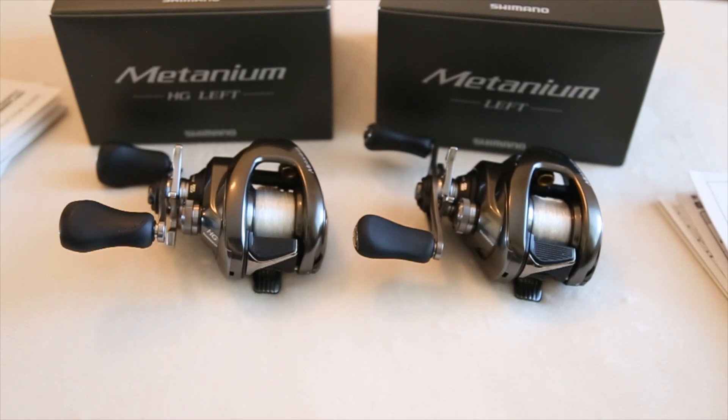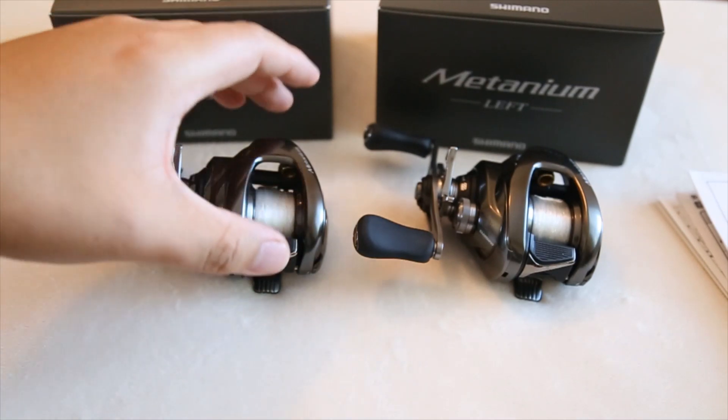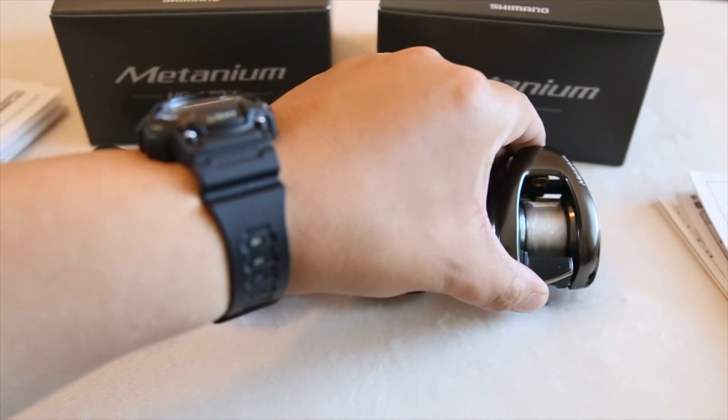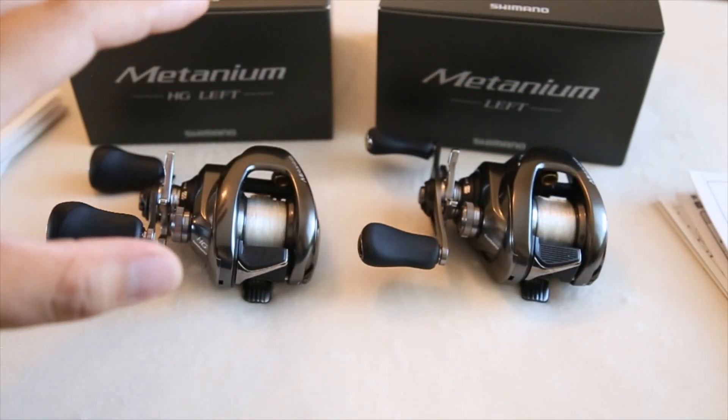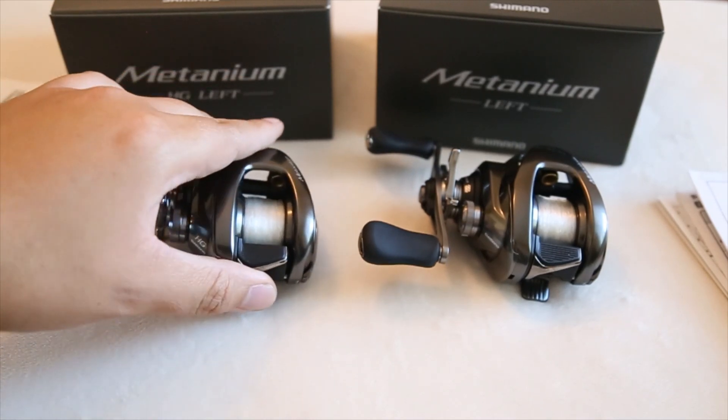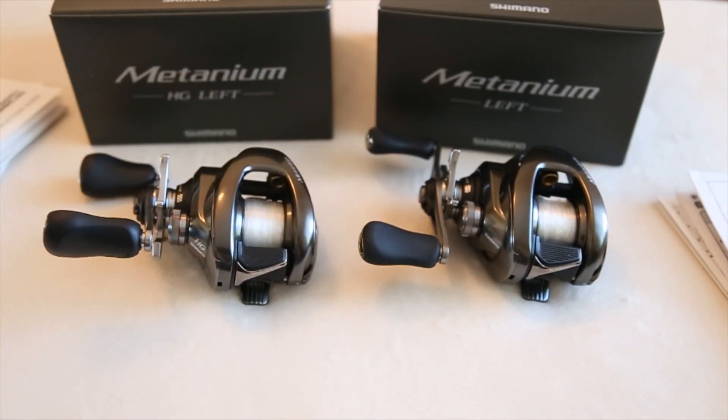The biggest difference besides the knobs, box, and manual is that the US one features a 150-size spool and the JDM features a 100-size spool, so the 150 holds more line. In terms of performance, everything is the same — same quality, same finish, same exact body. It features the same SVS Infinity with four internal brake settings you can turn on and off.